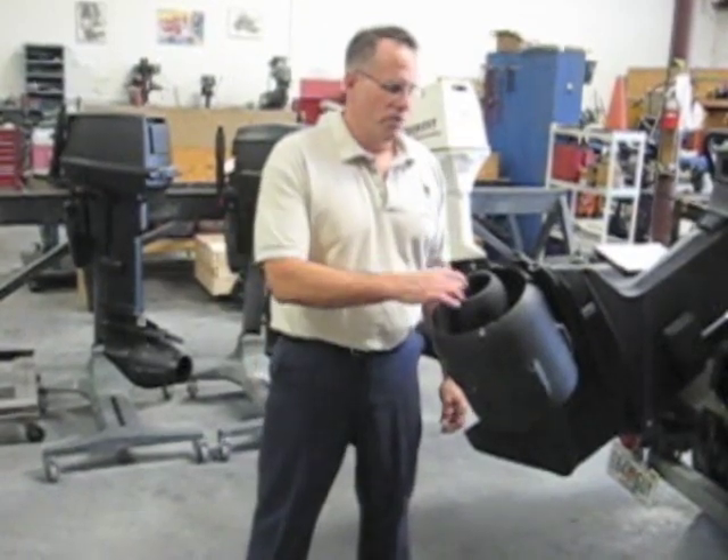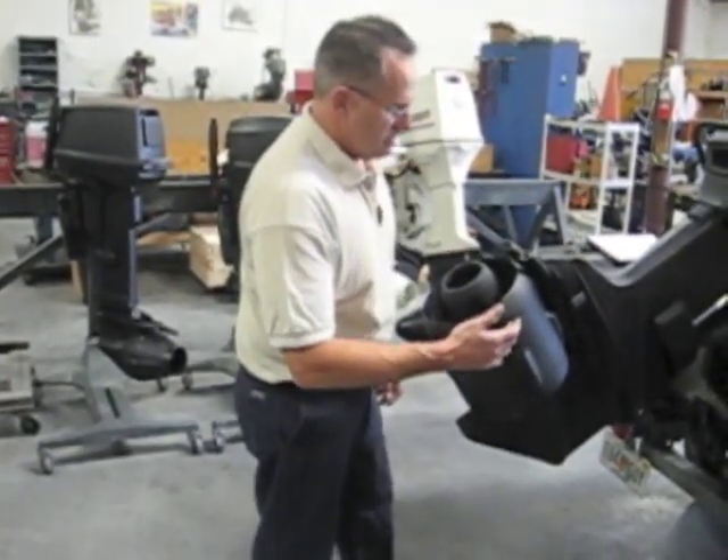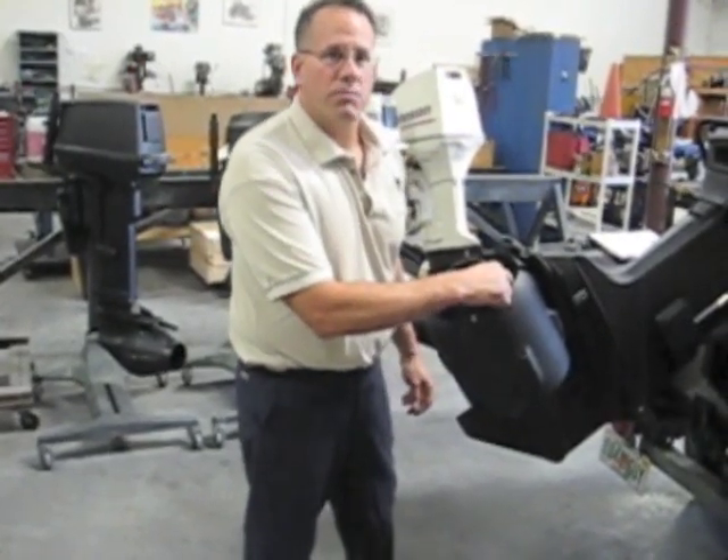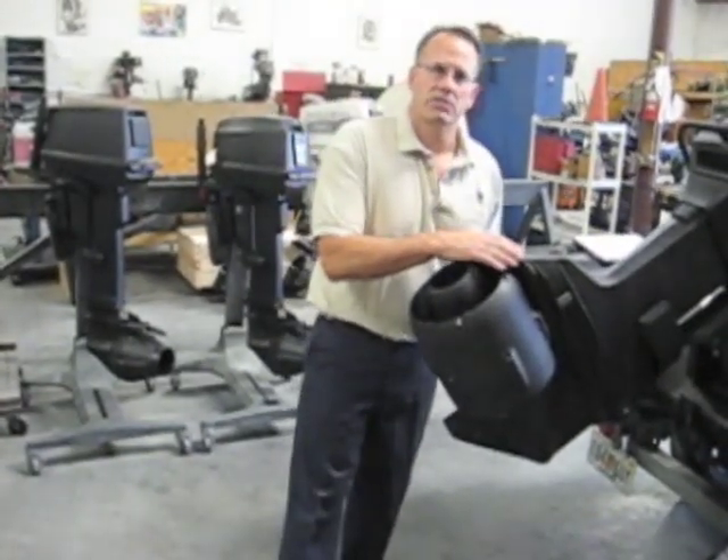The DuraJet consists of four major components. They are the stator housing, the rotor which is mounted on the prop shaft, the rotor housing, and the exhaust extension nozzle.